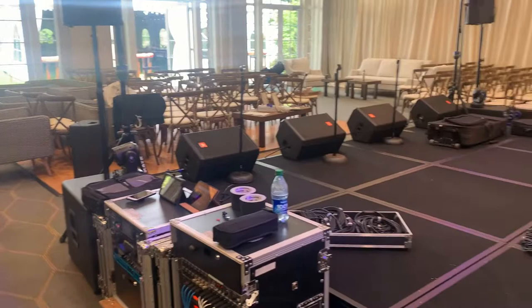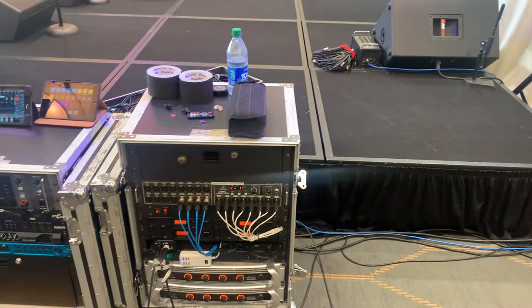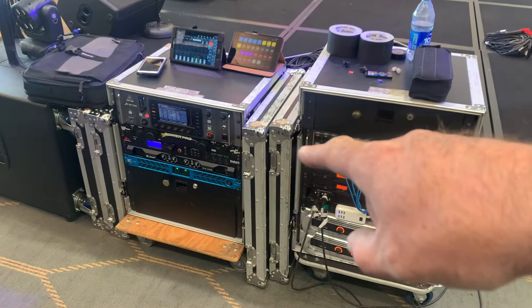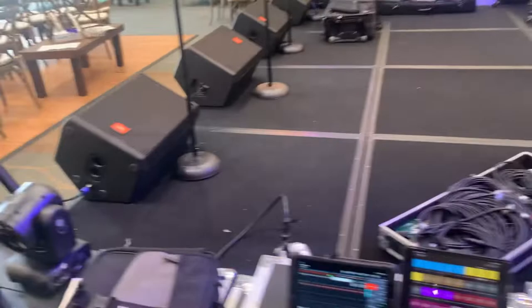We're in a small ballroom today. First thing we do is find power — we have main power here and took another one off the wall over there. Most likely they're separate circuits, so this rack goes on the backline power and this rack gets its own power. We're not going to drive anything hard enough to make a difference. Lighting plugs in usually on backline power; these are all LEDs so they don't matter.